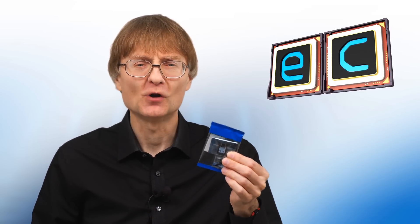At the heart of our project will be this — a Xiao RA-4M1, a very small and low-cost microcontroller.